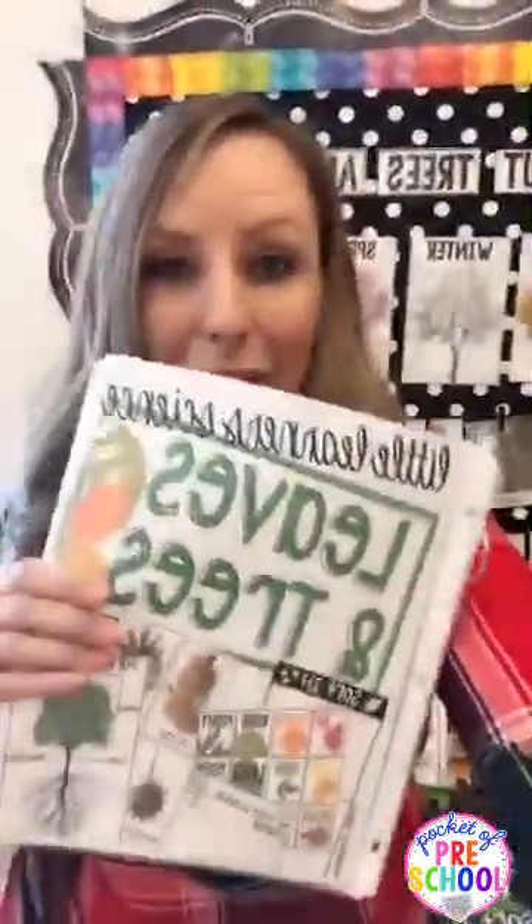Hi guys, I'm Jackie from Pocket of Preschool. Today I wanted to show you my new science unit that's perfect for fall or spring — it's all about leaves and trees. I know a lot of you have been asking for a leaves science unit, so this is one of the surprise units that's going to be included. Let's get started.